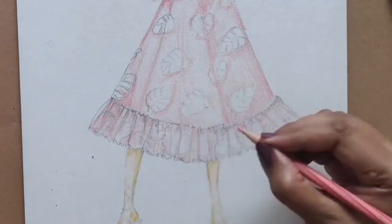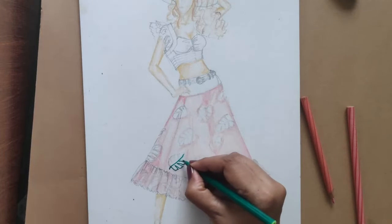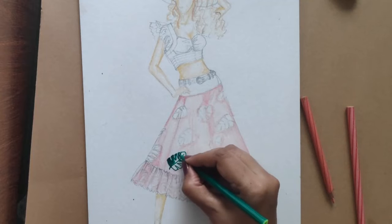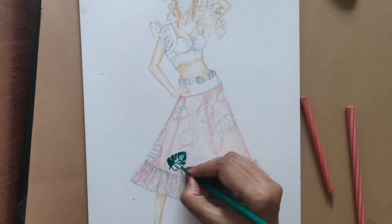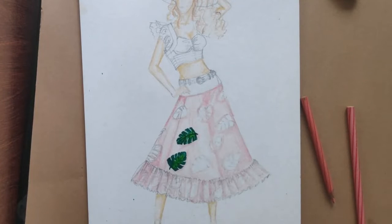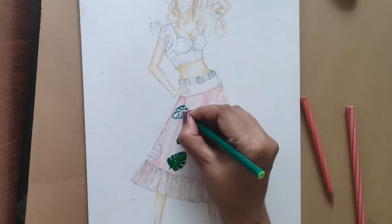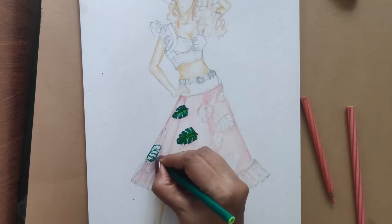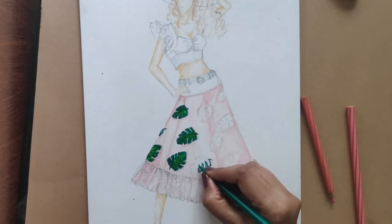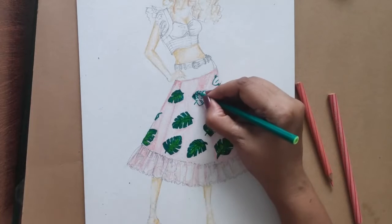I'm giving a shadow work effect for my leaves. Now using a sketch pen — a regular sketch pen — I'm filling in the print. I wanted the print to look very bold, which is why I'm using a sketch pen. You can also use regular Staedtlers, but I wanted to experiment with different mediums. That's how my big leaves are ready.